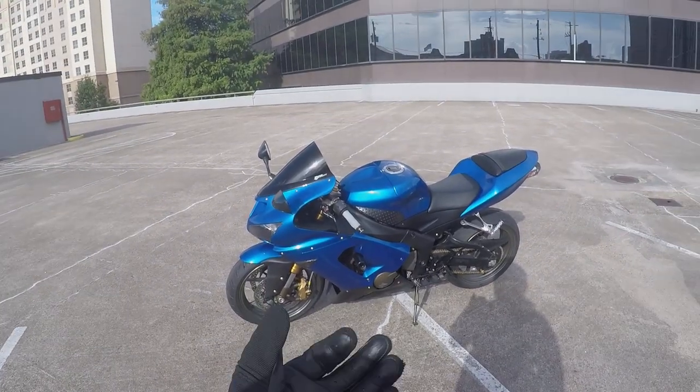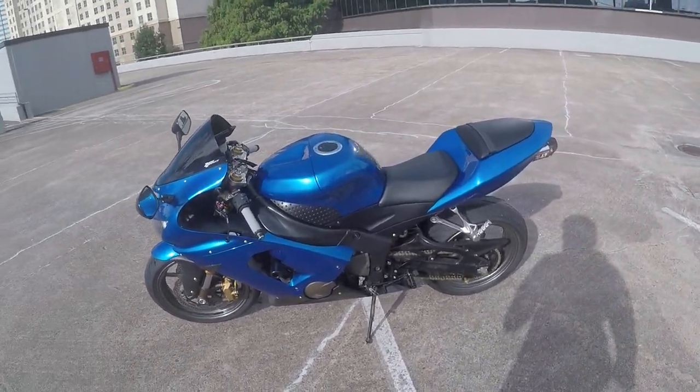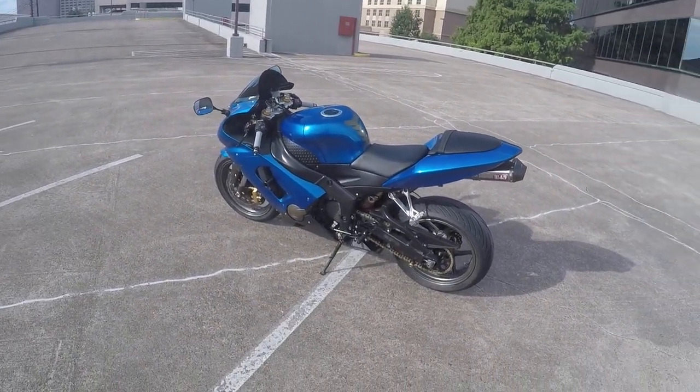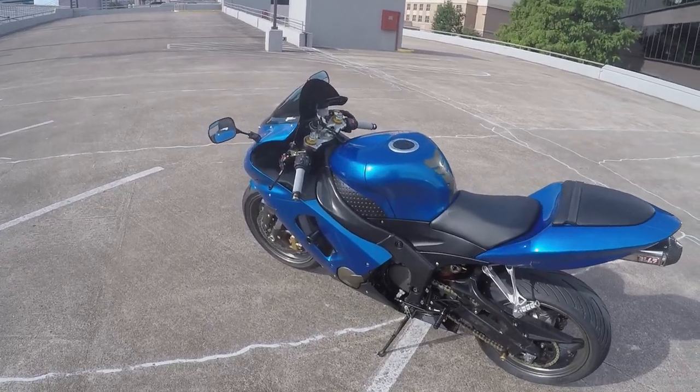To go with the gold accents, I might get these wheels powder-coated to match the same gold that I'm going for. Right now they're just the stock wheels — black or gray or whatever it is. So it's whatever.